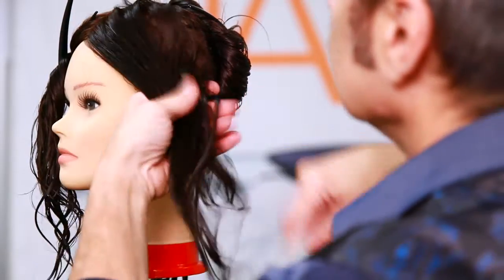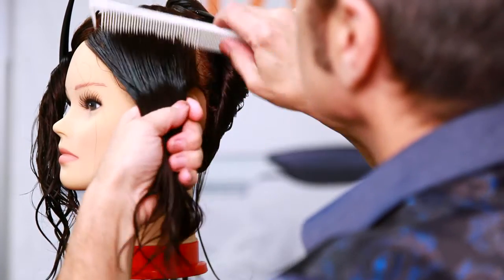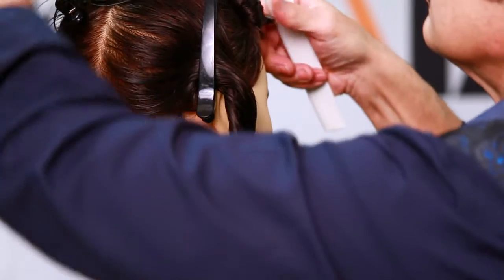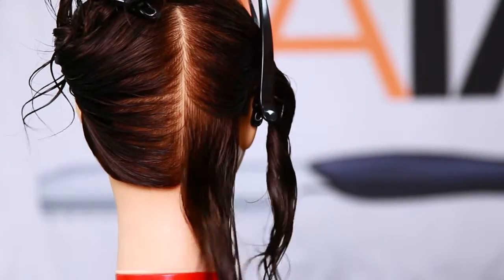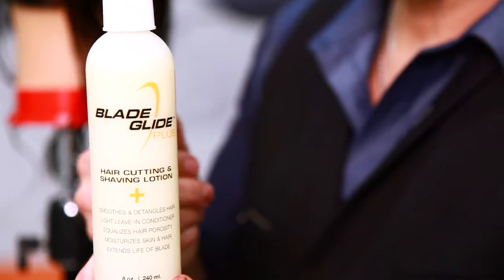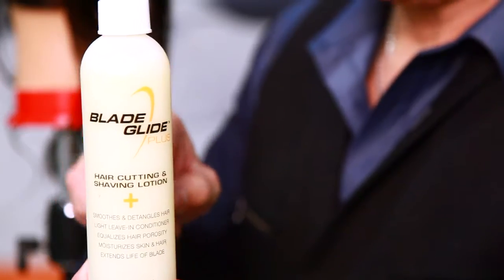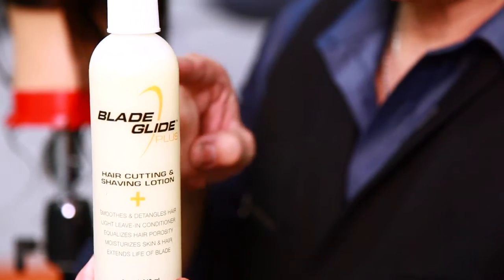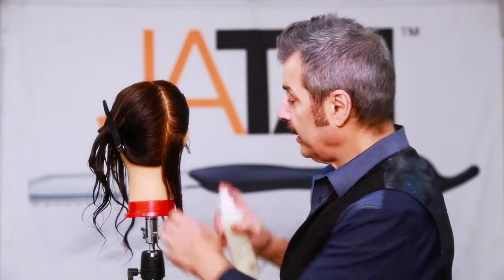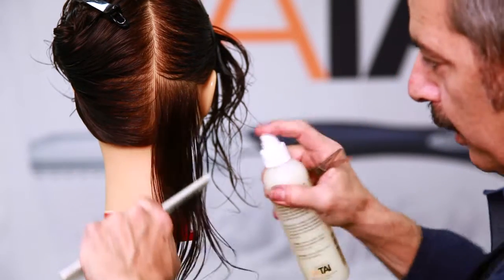Starting off, I've taken the mannequin and sectioned her into four basic sections — this is what you do every day in the salon. I've taken out one section to start working on. Instead of using water, I'm using Blade Glide. It's a leave-in conditioner that will extend the life of my shears and razors, and it's also a leave-in treatment in the hair, giving you all the nutrients you need to create a beautiful, clean cut.